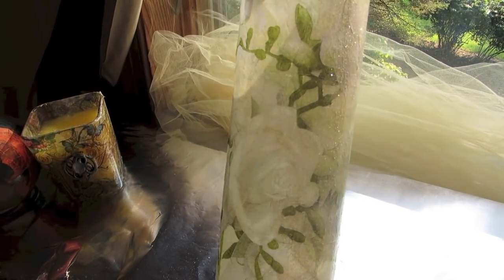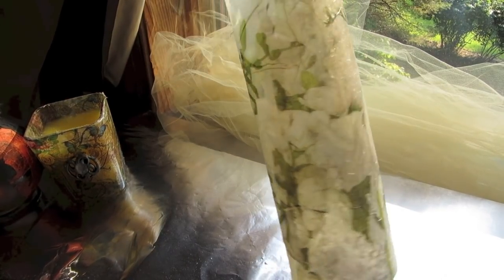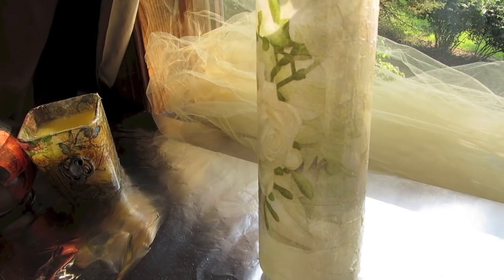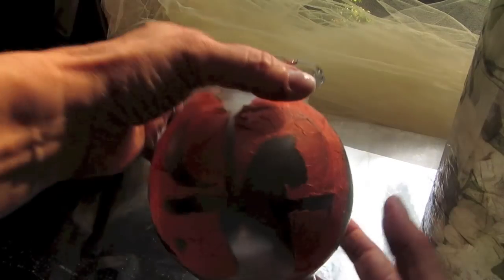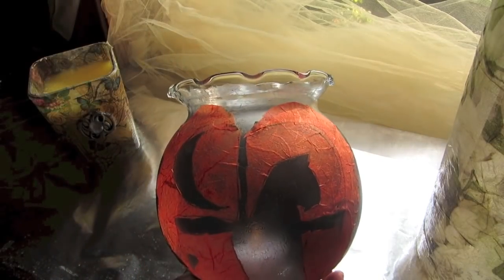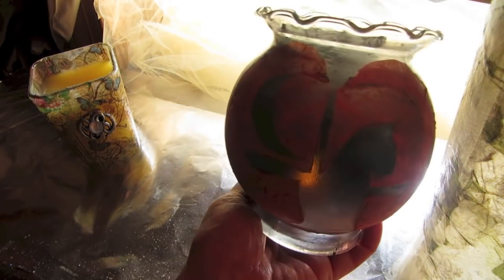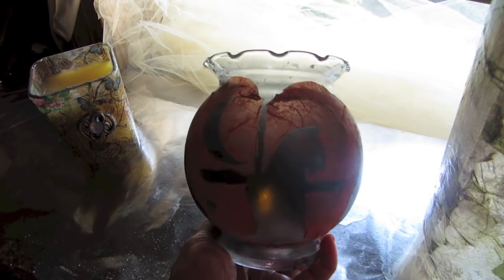Here is our completed rose vase. I had to move into another room of the house. It's got a nice sheer finish to it and will look nice with a candle in it. You can see the glitter as I turn the vase. This is a Halloween vase that I'll be working on next — this looks much better with the dark background. We'll be working on this in another week or so.